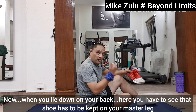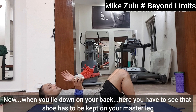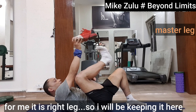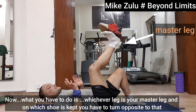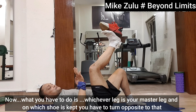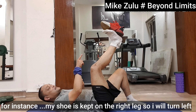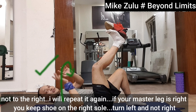Now, when you lie down on your back, you have to see that the shoe has to be kept onto your master leg. For me, it is the right leg, so I will be putting it here. Whichever leg your master leg is and where the shoe is kept, you have to turn opposite to that. For instance, my shoe is kept onto the right leg, so I will turn left, not to the right.